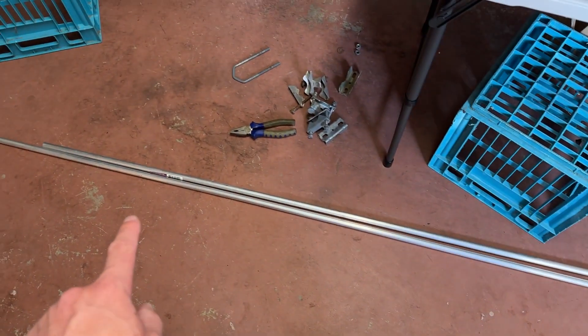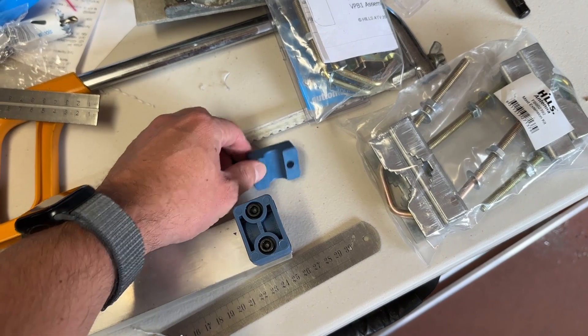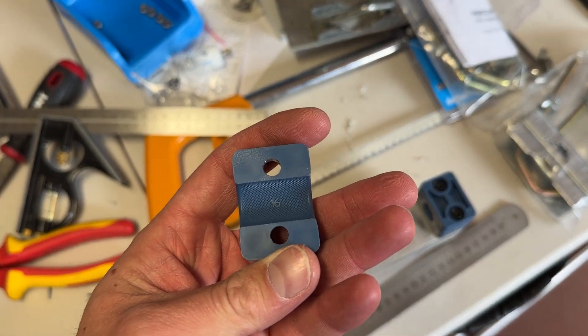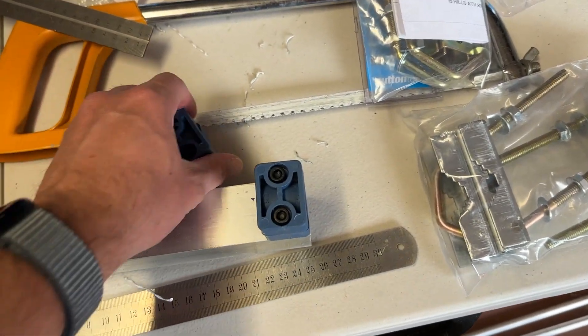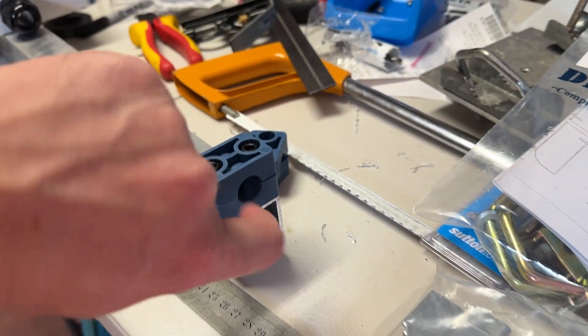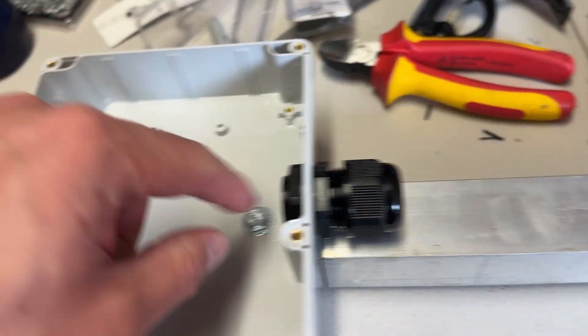I need to cut that down to the correct length. I'm using these — they're called per-tech clamps, but they're also known as Stauff clamps. These are fitted for 16 millimeters, as you can see, and I've mounted one here on top of this 40 by 40 millimeter aluminum box tubing. Basically what happens is the element will pass through the gland and into the middle of this box.